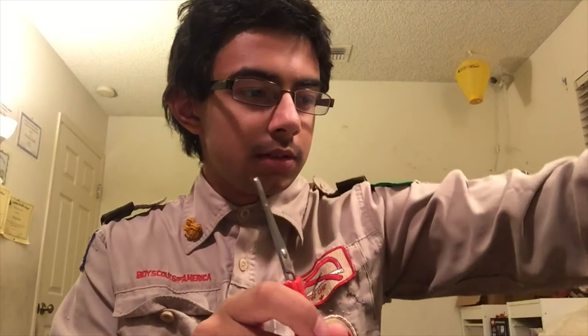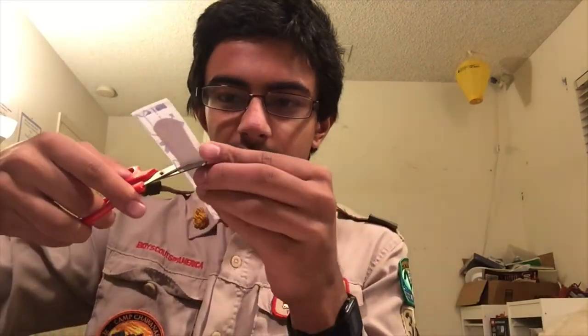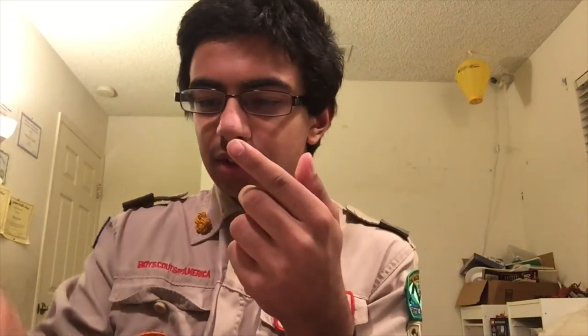Scissors are a handy thing to have in your first aid kit in case you need to cut things, like tape or a band-aid — you can just cut it through there. Oh, I cut myself and my band-aids in half. Darn.